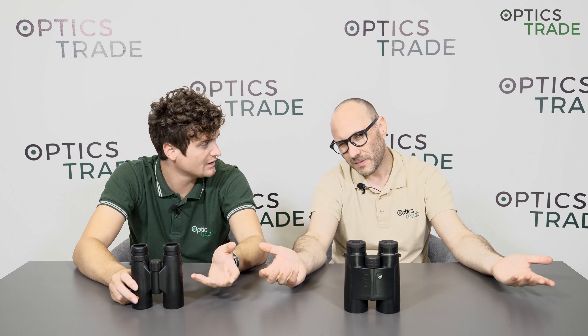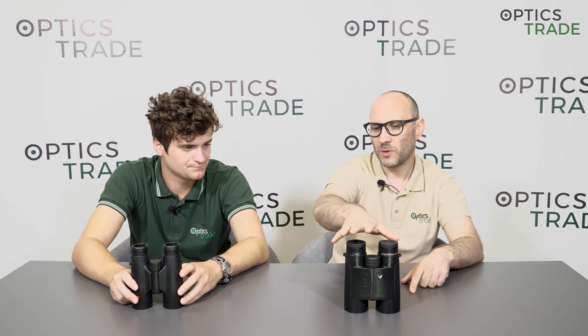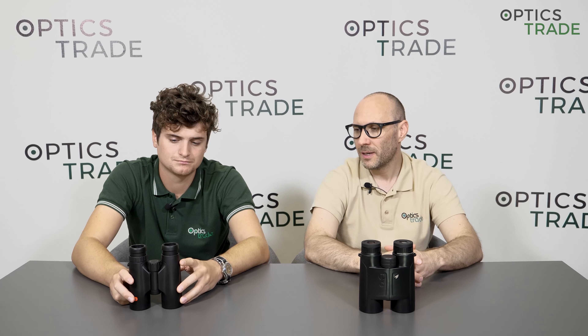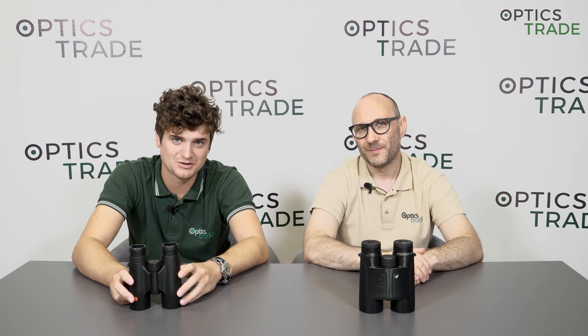We covered everything — which one to take and when. The 8x42 for everything, and 10x50 if you really want to see details and don't want to sacrifice low light performance. If we forgot something, please use the comments below, write questions, or send us an email. We like to communicate. If you like our videos, please subscribe, and check the individual reviews of 10x50 and 8x42 videos which will follow this one. See you next time!